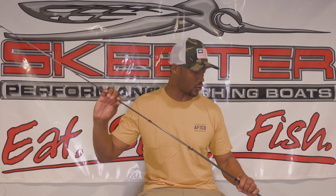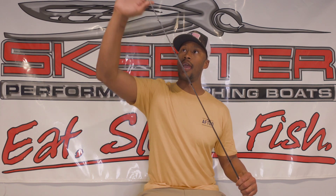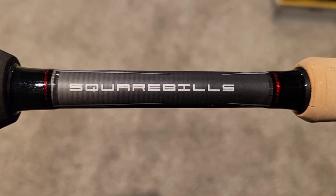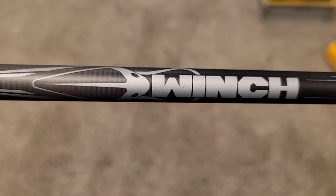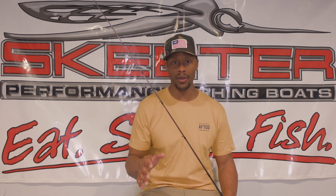First, let's talk about the rod. This is the Abu Garcia Winch baitcasting rod, seven foot medium heavy. It has a great parabolic bend. Why do I like this rod? Great accurate casts — you can make casts around wood cover and structure: laydown logs, stumps, docks. You can make really good accurate casts with your square bill crankbait.